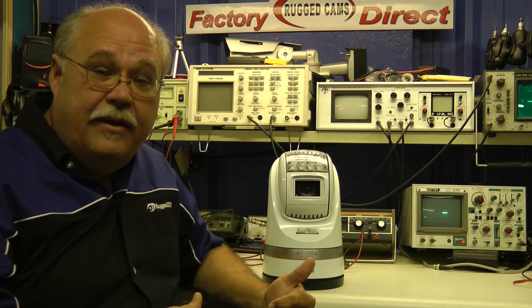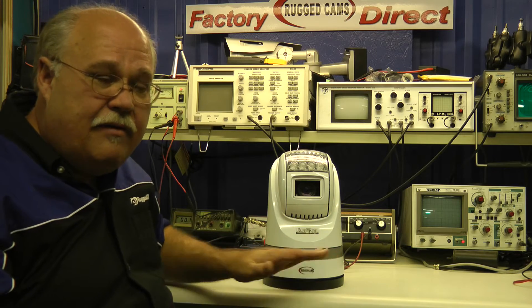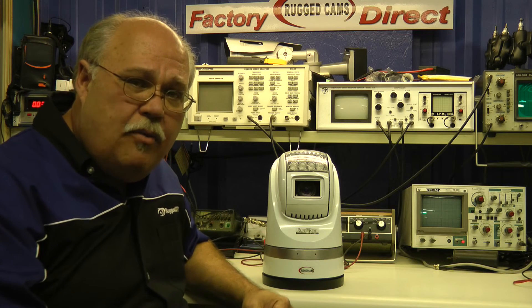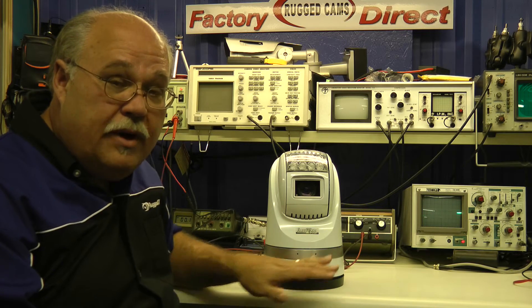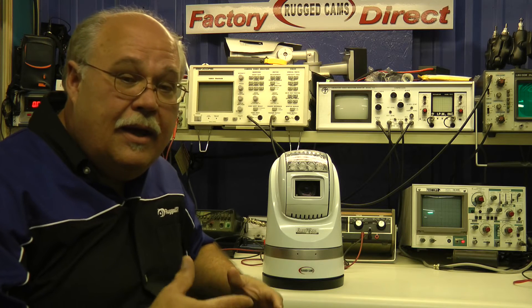If you need to see something at night with invisible lighting, then the infrared is a fantastic option. It is IP67, which means it is totally sealed. Water splashing up on it, spraying it down with a high-pressure gun — everything is okay with this unit. It is made for mobile, so it'll run on anywhere from 9 to 32 volts DC or a little more.